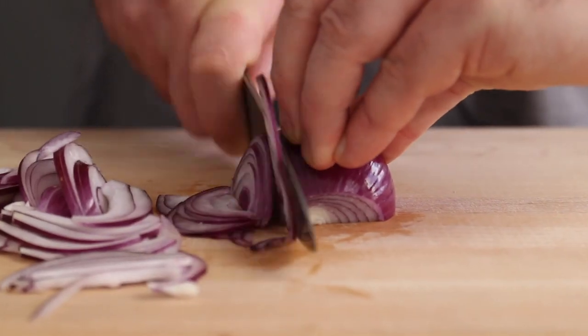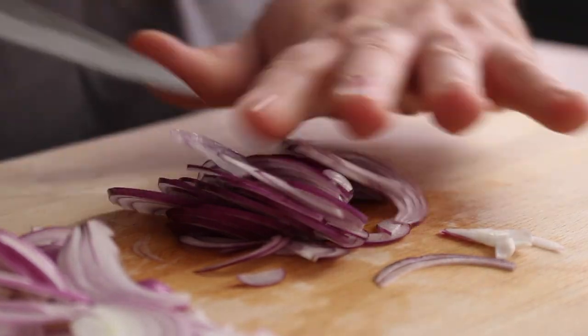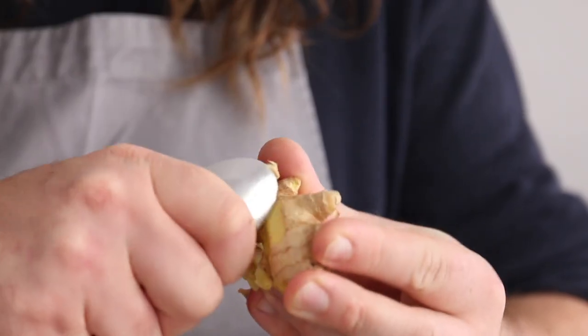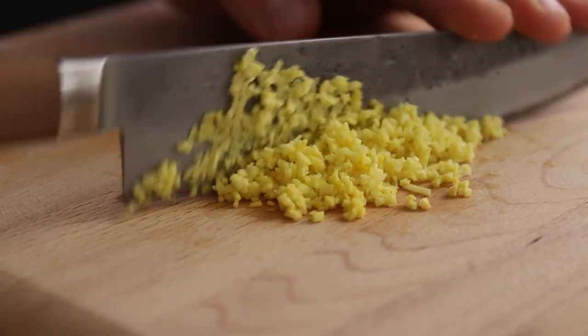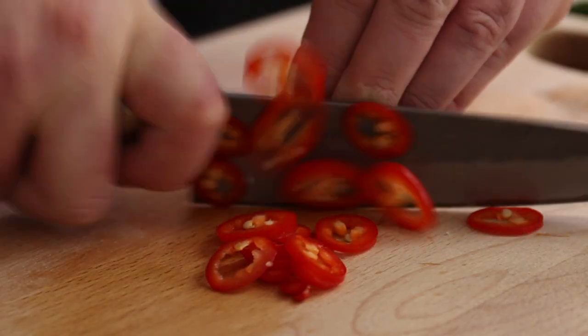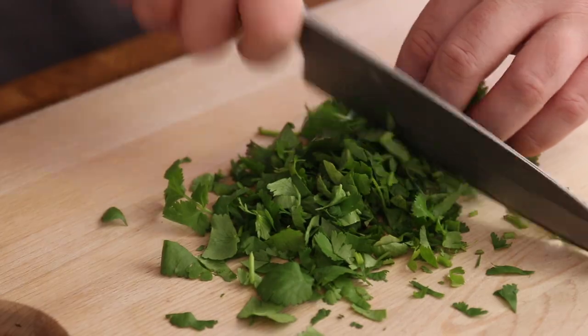Slice three red onions nice and fine. It's important to get these onions pretty thin, but that being said it's not the end of the world if your onions are a bit chunkier — your pakoras will just have more texture. Grab some fresh ginger, peel off the skin and finely chop about 30 grams along with three cloves of garlic. Then slice one red chilli and one green chilli, seeds and all. Feel free to up the chilli amount if you like it super spicy, and roughly chop 20 grams of coriander.